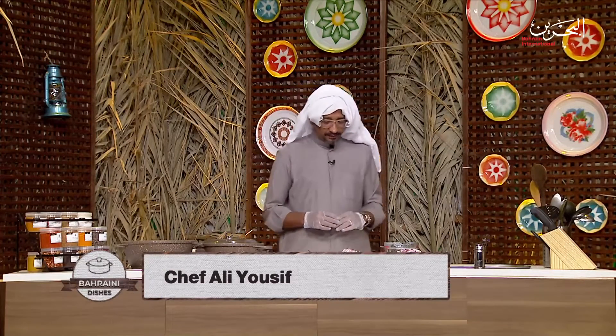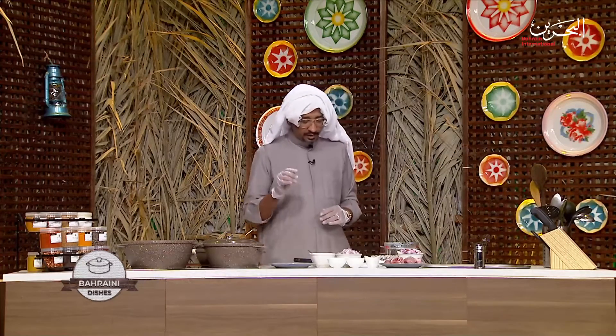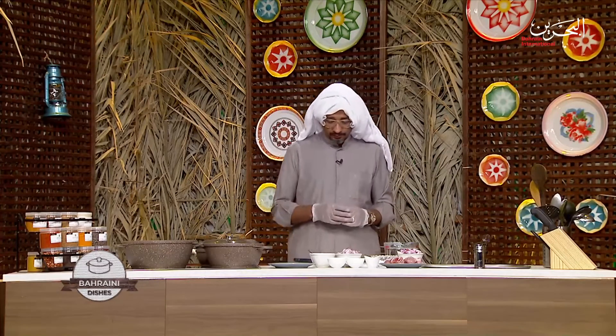Hello and welcome to a new episode of Bahraini This is Cooking Show. My name is Chef Ali Youssef and today I'll be cooking for you a Bahraini Mutton Biryani. Very delicious, very nice, very authentic. Let me tell you what we need to cook that one.